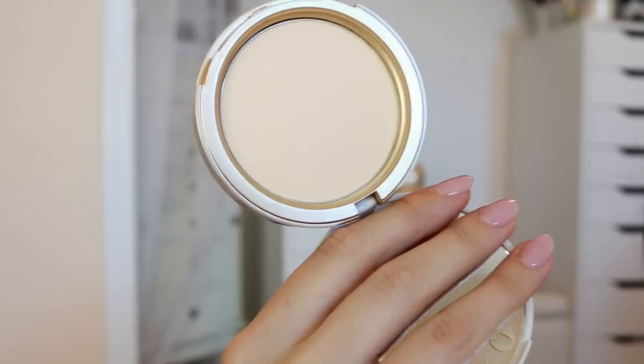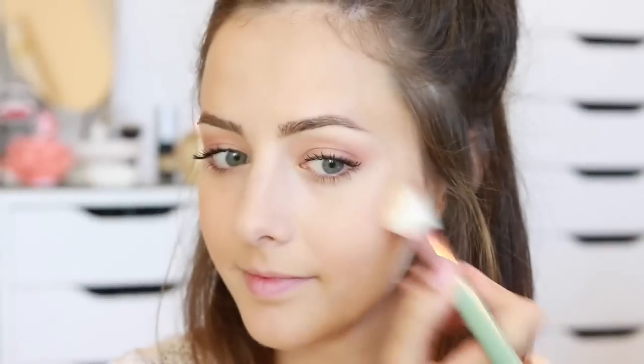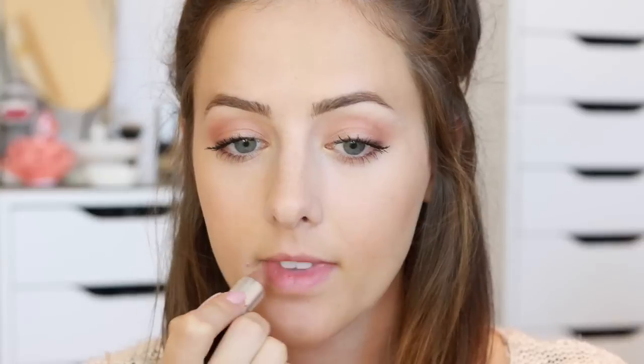For my blush I used a color called Melba by MAC — this is actually one of my favorite blushes, though I don't use it very often. It's like the perfect fall color. Then I used the Too Faced powder again as a very subtle highlight on the tops of my cheekbones. To finish everything off I used this MAC lipstick in the color Fresh Brew, which is like a gray-tone brown — also a really great color for the fall. That is the finished makeup tutorial and I hope you guys liked it!